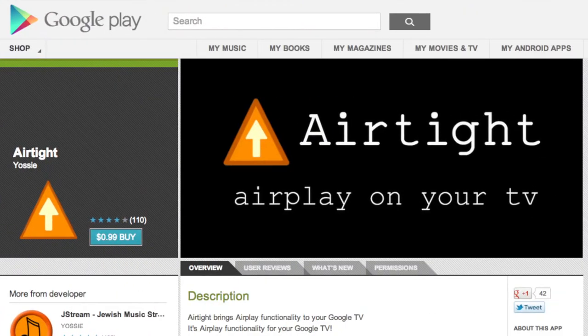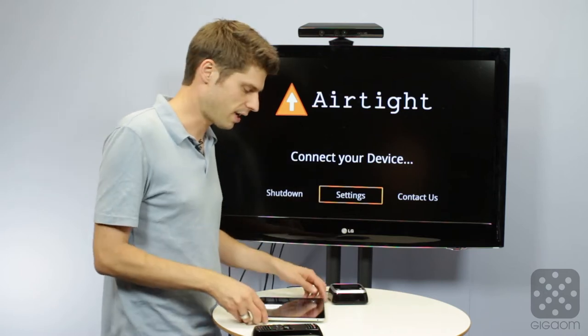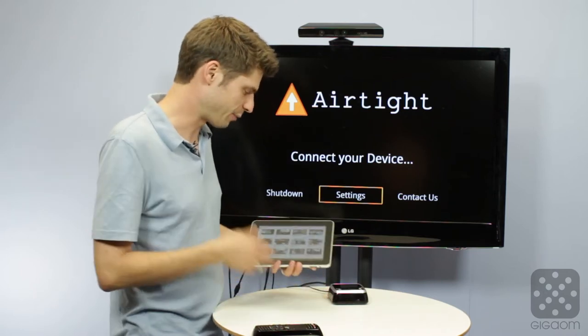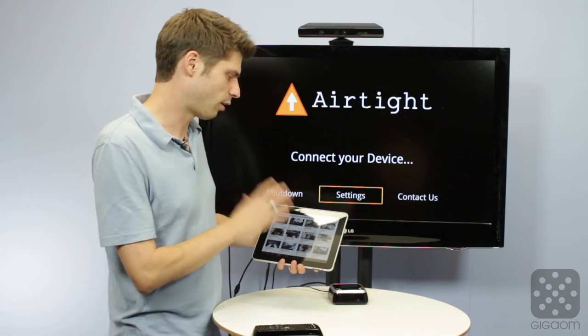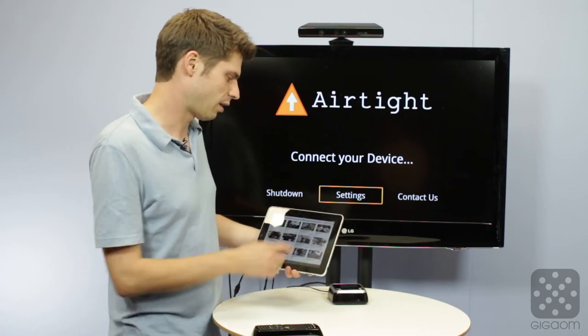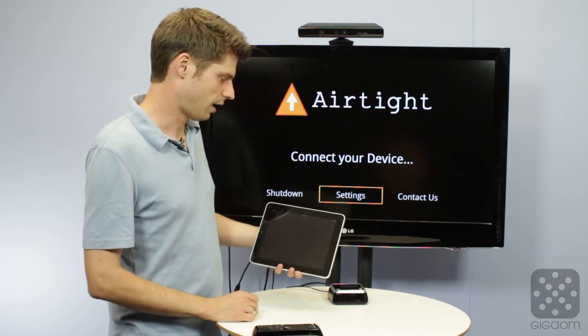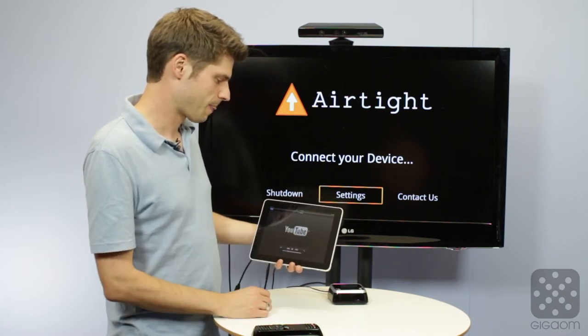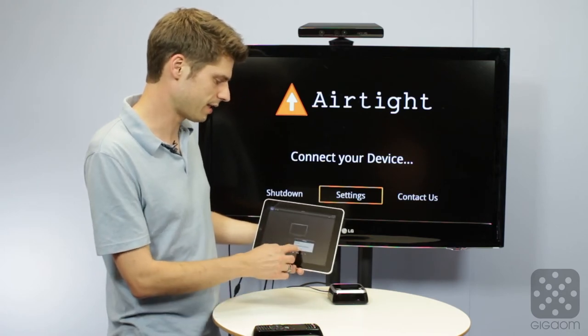Airtight is available on Google Play for 99 cents. After you install it, you just have to fire it up on your Google TV device, then take any iOS device — like this iPad I have right here. I've already fired up the YouTube app, and if I want to watch an episode of Green Overdrive — I heard it's a really good show — I start watching it here on the iPad and then I can tap a little button.